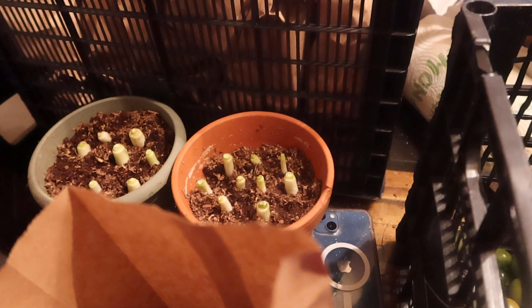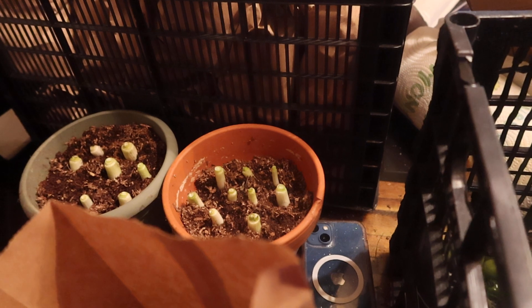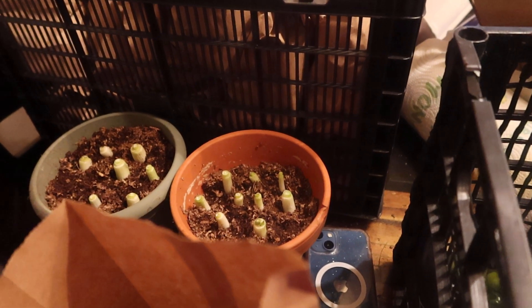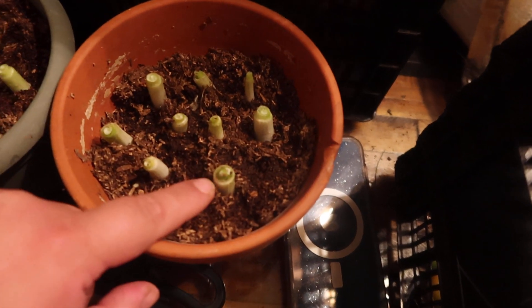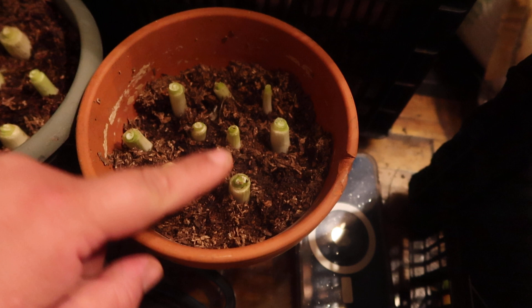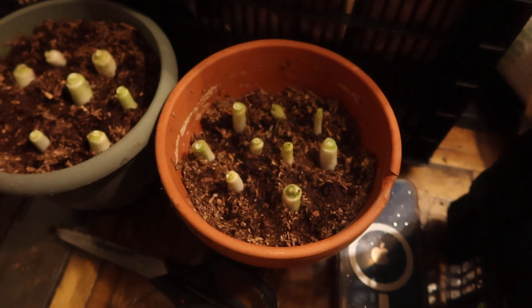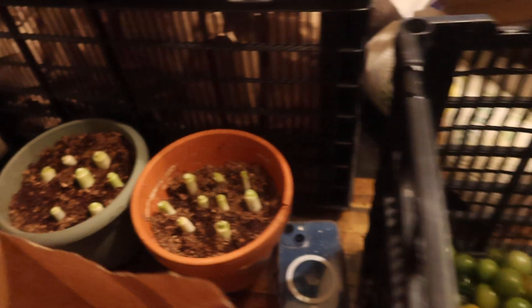Those are my green onions, by the way, that we had out in the yard. I brought them in, dehydrated the huge onions we had, and now they're planted in the soil so they can start to regrow. You can see from this one that there is already some regrowth — you can see the little bit of green coming up. So we'll get some more green onions growing in the house throughout the winter.